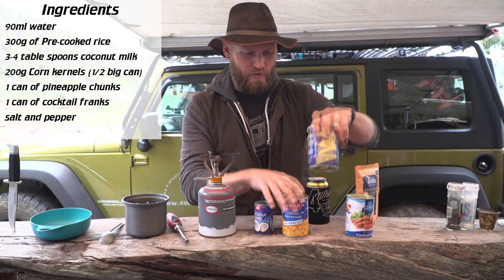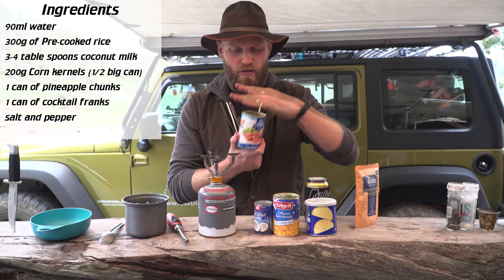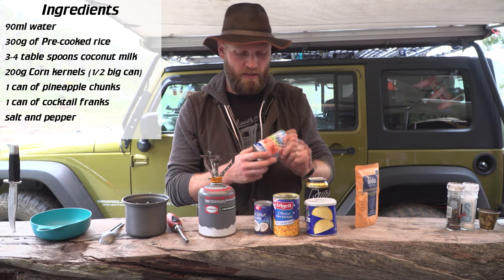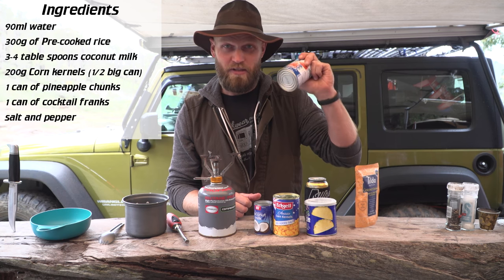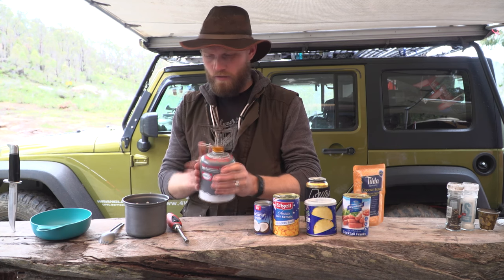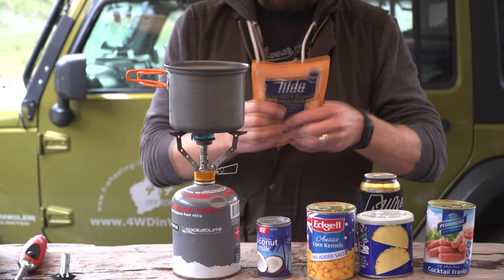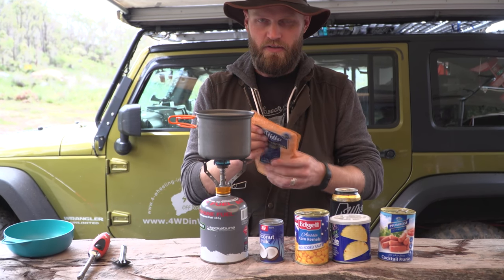And some pineapple, so it's kind of a tropical tasty thing - sweet but still savoury. Then we have cocktail sausages. You don't need to use cocktail sausages - you can use leftover chicken, cold chicken, ham, pretty much any meat you like. In this case I'm keeping it all cans. For utensils I've got my jet boil stove on butane with little pots and about 90 mils of water just to reheat the rice. Mash it up and separate it to make your job easier.